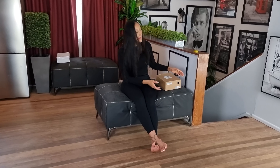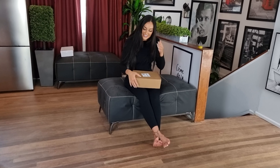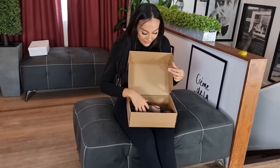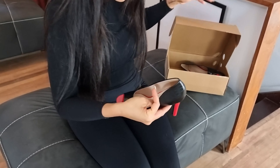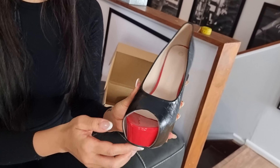Hi everyone, it's Ashley from Shoes of Hollywood. I have a pair of heels to unbox — I think they'll go with my outfit quite nicely. Let's have a look. These are a black bow crocodile leather and they are stunning.